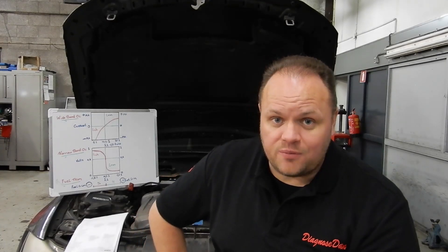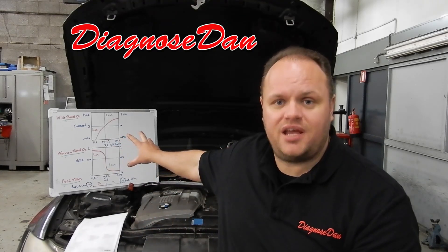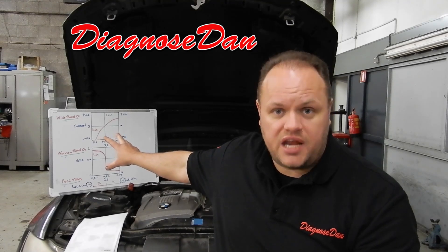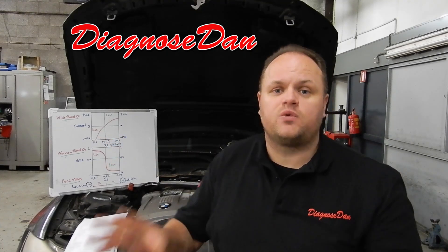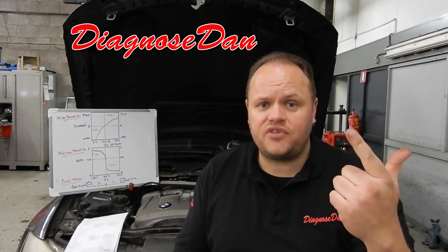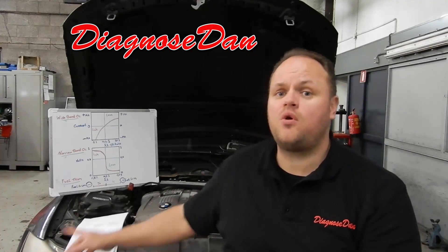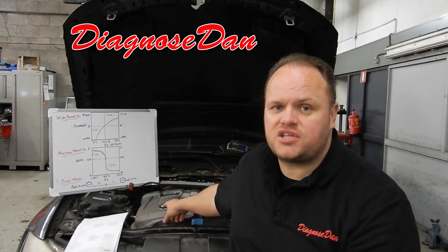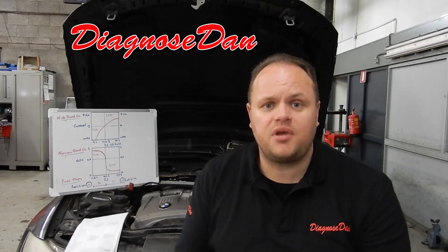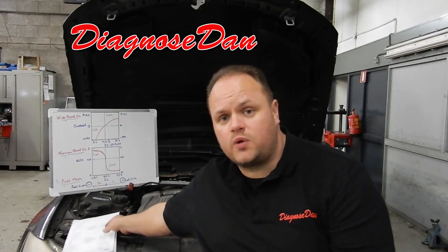Hi everybody and welcome to a new episode of Diagnose Dan. Today we're working on this BMW 330i, an E91 model with an N52 engine. It was brought in from another shop who tried to diagnose it, tried to fix it, and threw some parts at it. I know for sure they changed out the mass airflow sensor but it didn't fix the car. So in the end they called me and asked if I was willing to take a look, and of course we will.